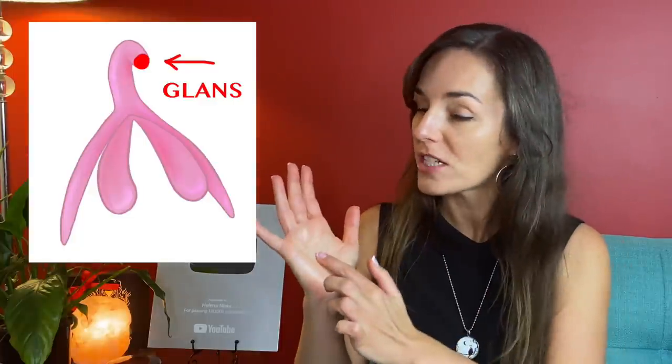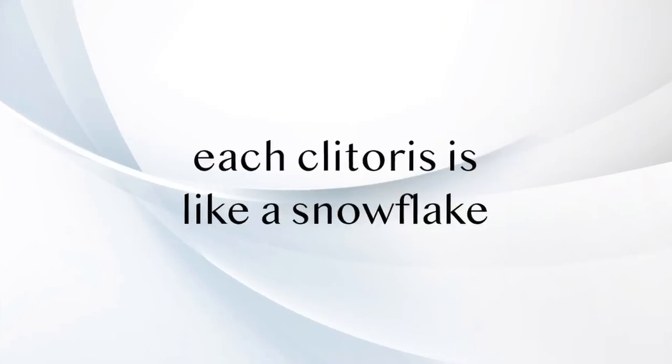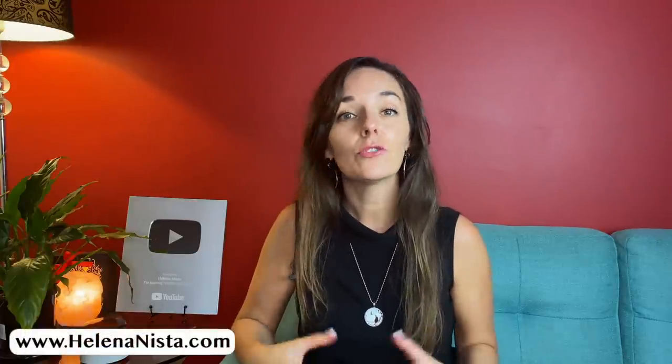The clitoris is much more than the little button you see between her legs, or your own if you're a woman. That external part that you can see and touch is called the glans of the clitoris, and above it, just below the skin, you can also feel the clitoral shaft. At the other end of the shaft there are clitoral legs that are shaped like a wishbone and sit on either side of the vaginal canal. Every clitoris is a little different and each one is unique, which is why it's impossible to satisfy every woman with the same technique and stroke. You need to get to know your own or your partner's clit intimately in order to pleasure it well.